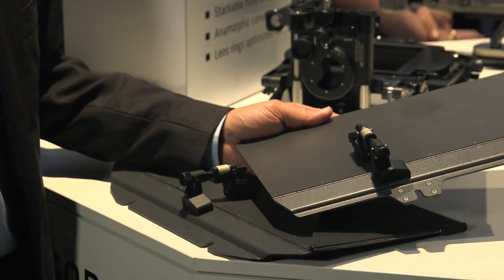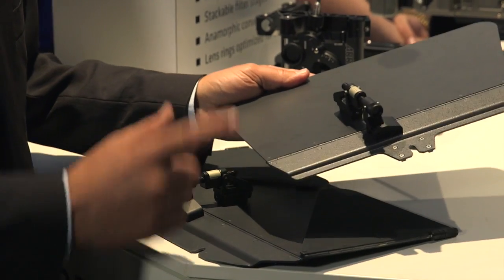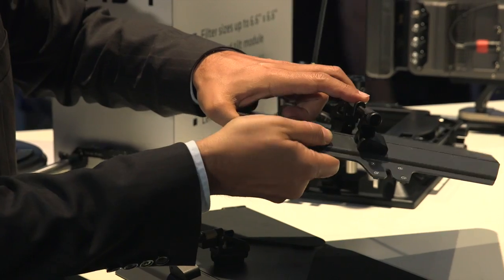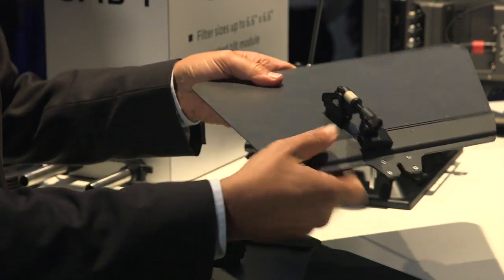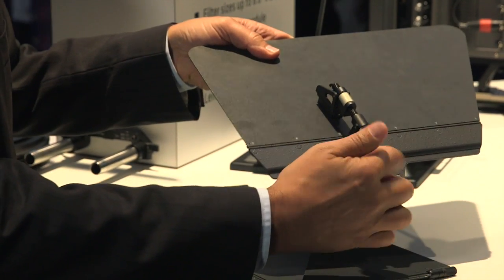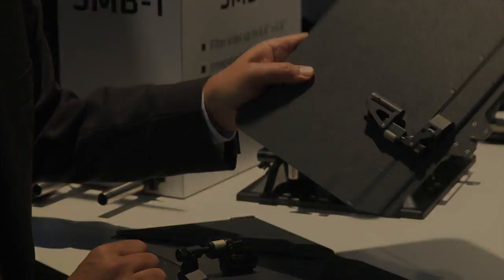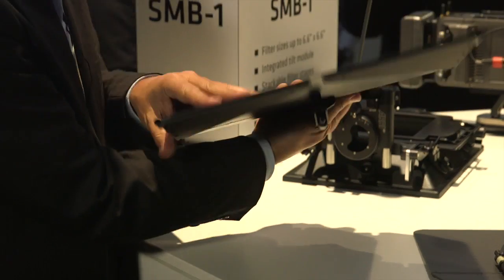Talking about the top and side flags, we have a new system on our side flag — a quick adjust. If you press here you can adjust very quickly, and at the same time you can also use the back for very precise movement. That's included in both the side flags and the top flag.